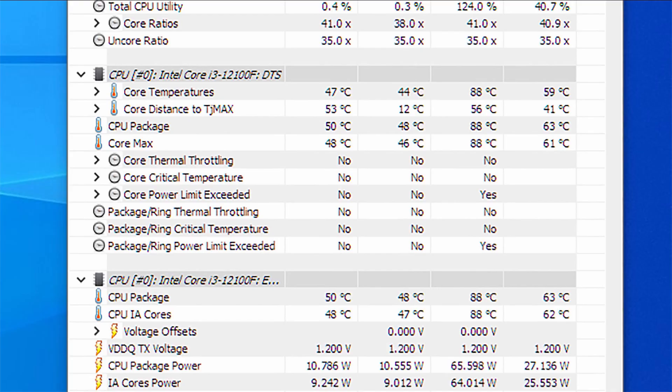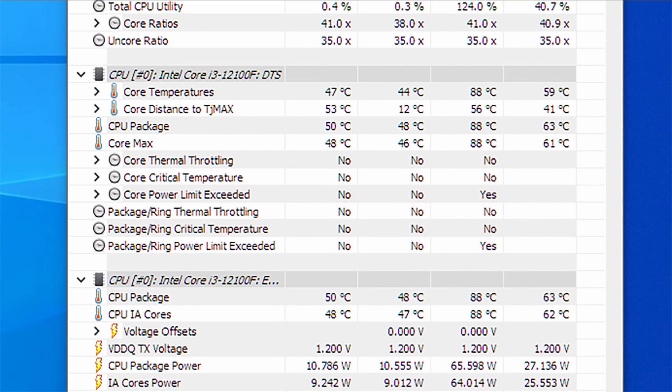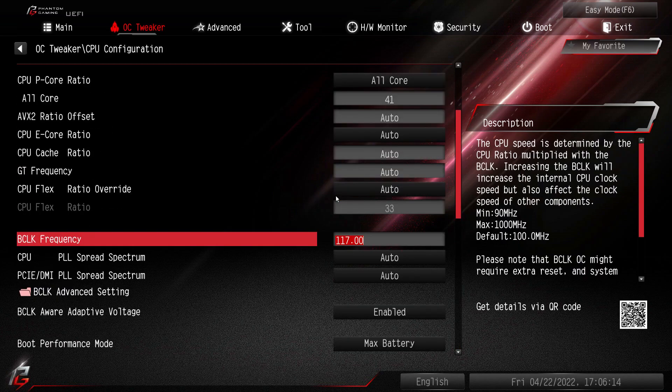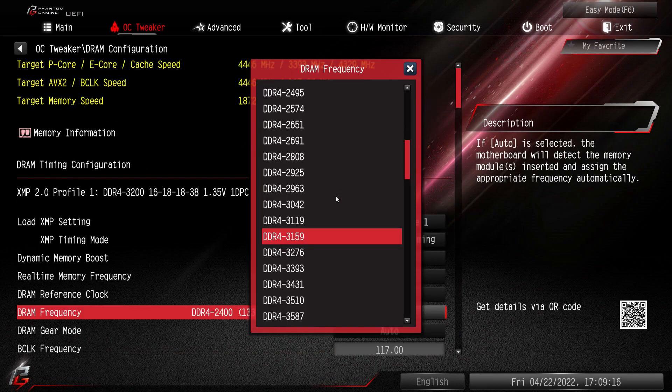Surprisingly, the stock cooler managed to cool the Core i3-12100F even under overclock just fine. The temperatures are in the high 80s Celsius, however this is within the operational limits of a Core i3 processor. As for the overclock settings, they will vary from processor to processor. These are screenshots of my settings, which I think you should pay attention to — they are the BCLK, the voltage, and the memory settings. I recommend loading XMP first, then setting it closest to the rated DDR speed of your memory and tweaking from there.